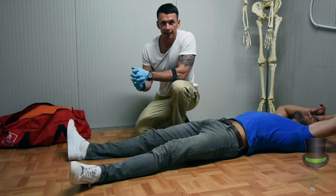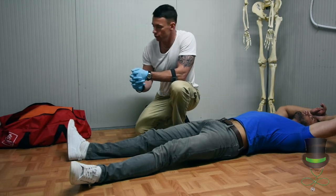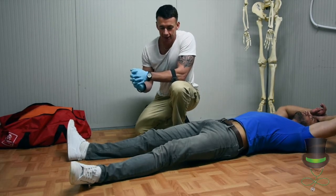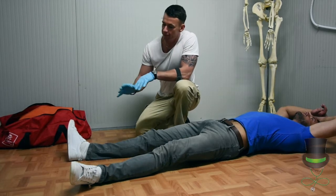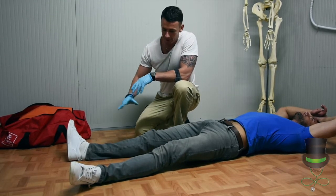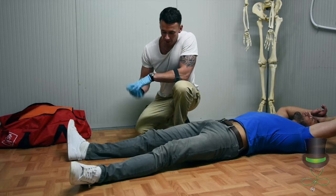Hi, I'm Anthony and I'm a paramedic. Today I'm going to demonstrate the use of a vacuum splint. Think that you've carried out your primary and secondary survey, and you've now decided to splint, in this case the right leg.